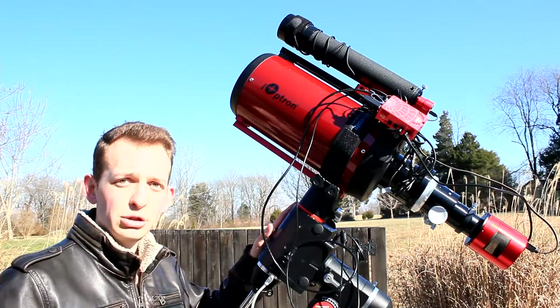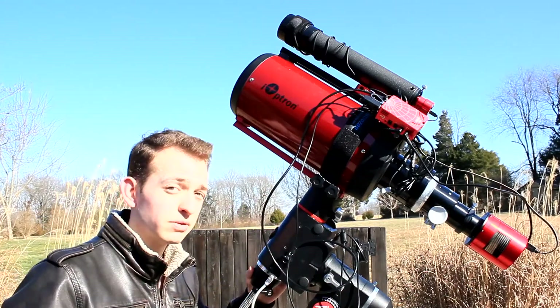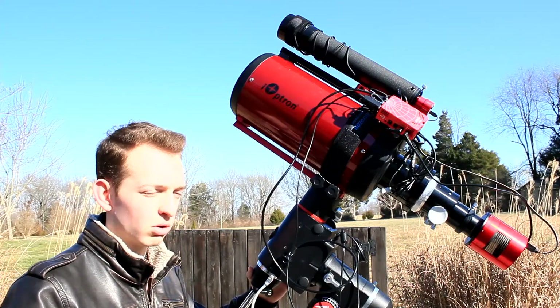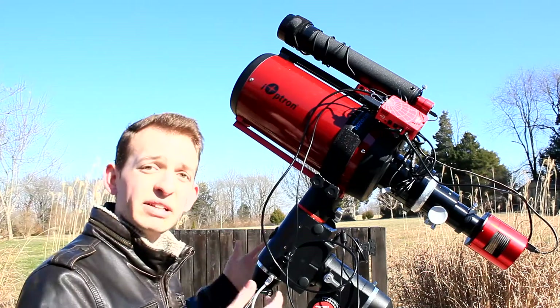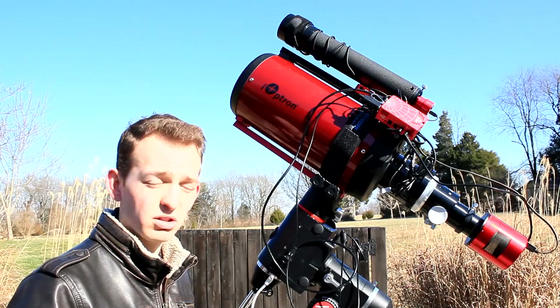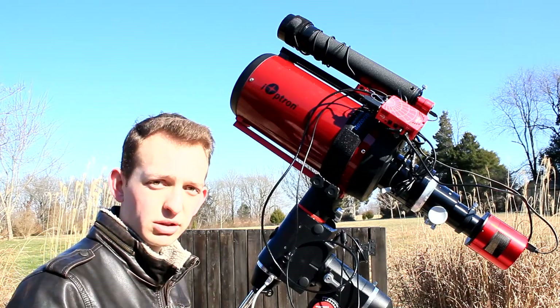The HEQ5 can handle up to 30 pounds. For astrophotography, especially long focal length deep sky, you don't want to go over around the halfway mark on your mount's payload capacity. I have been testing this rig for a couple days with some spotty clear spots in the sky each night, and I have most of the bugs worked out.